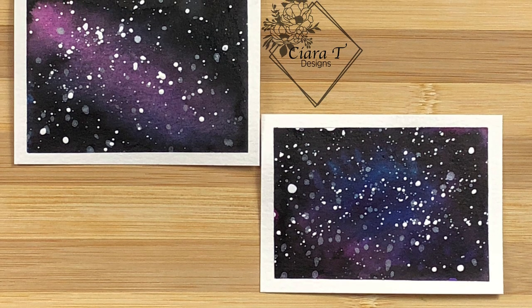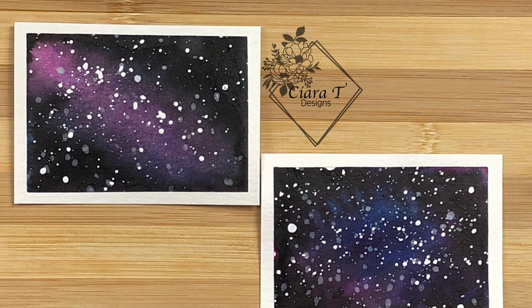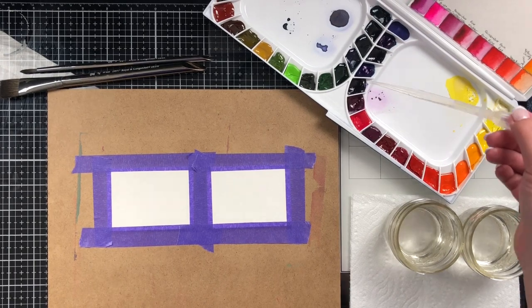Hello everybody and thank you for joining me. This is Sierra from Sierra T Designs and today I have these really cool quick watercolor galaxy ATCs to share with you. So let's jump right in.